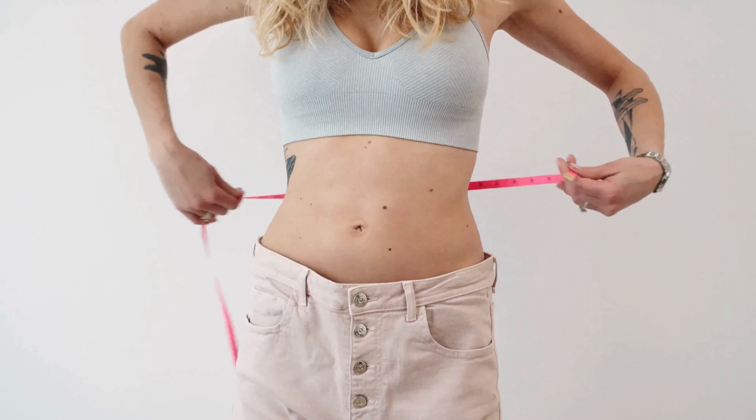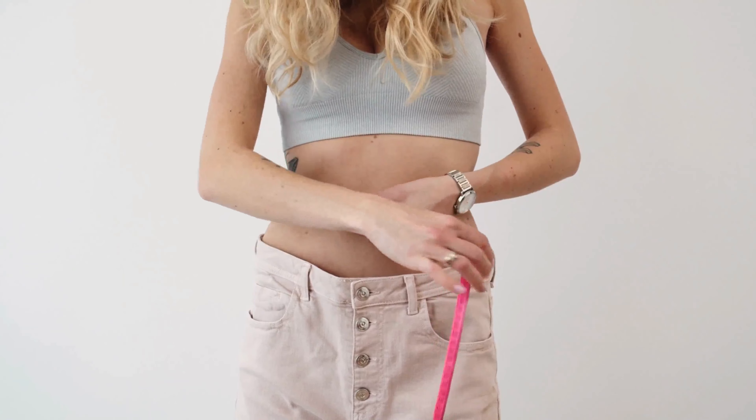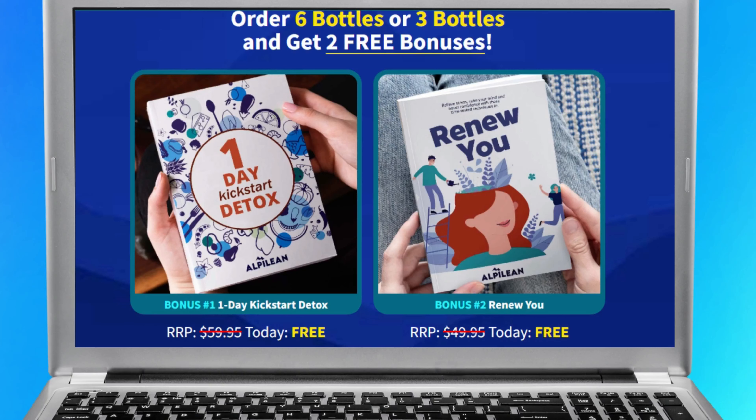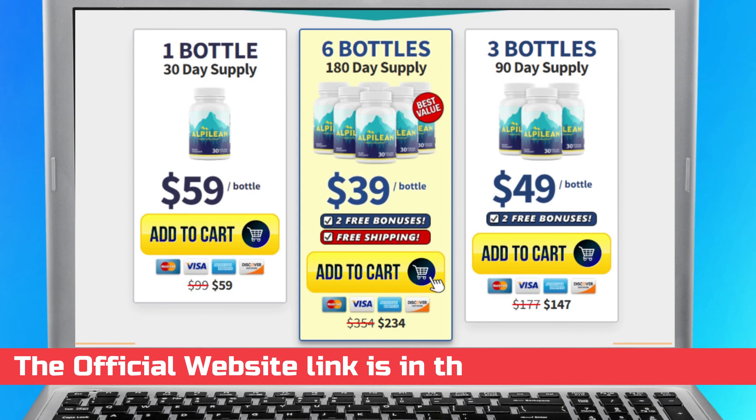Just keep one thing in mind: in order for Alpine Lean to work, you need to be committed to your treatment. Make sure you are using it every single day and you will see results in no time. Thank you so much for watching. Don't forget that the official website is just below this video waiting for you guys. I hope you have a great day and I will see you guys around!